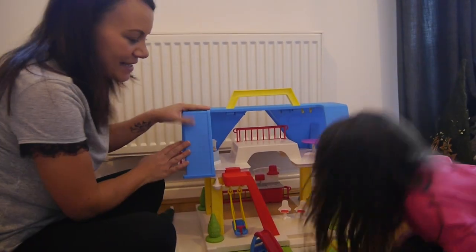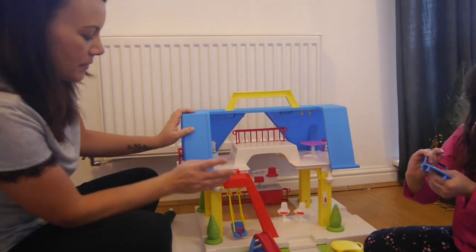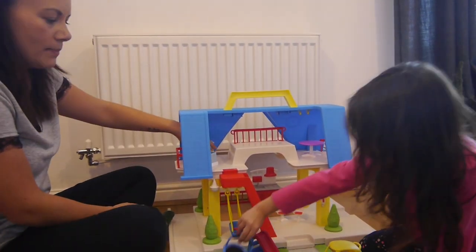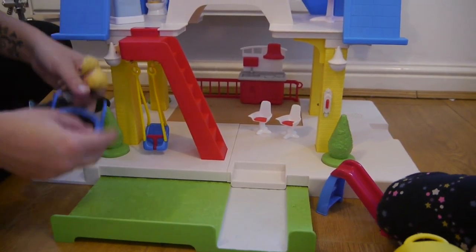With all the pieces assembled, if you pop some batteries in, the lights light up, the toilet makes it flush, and there's a doorbell. This pops in and out — it's like your garden.